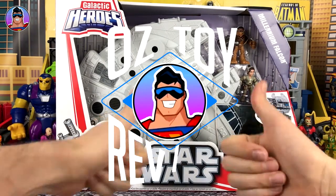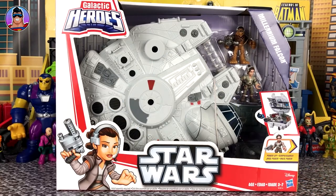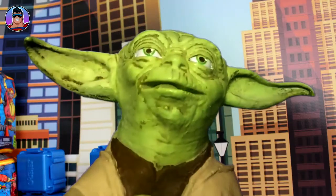Hello and welcome to Oz Toy Reviews, and as Yoda would say, strong in the force are we, because today we'll be reviewing—